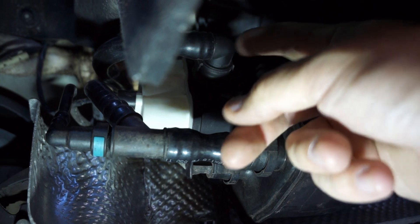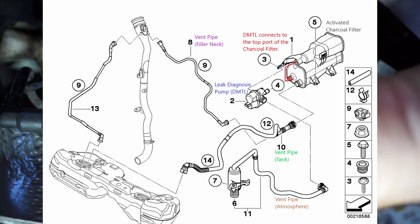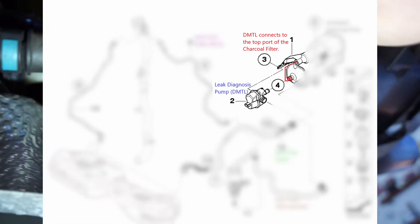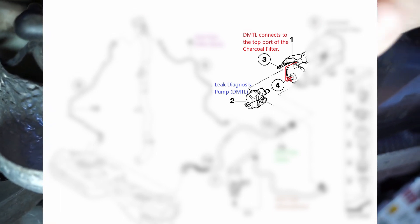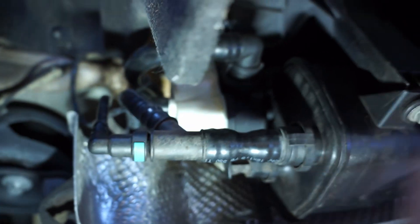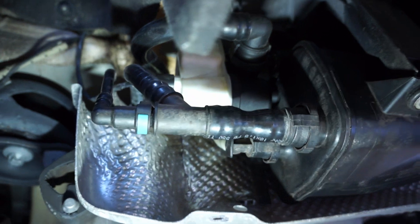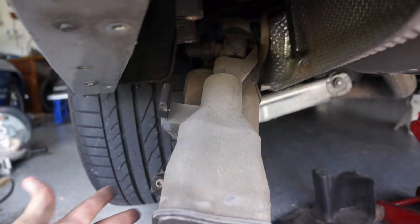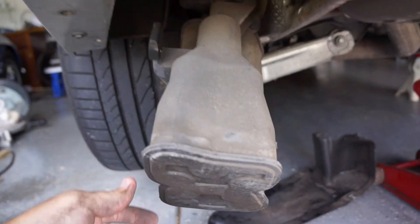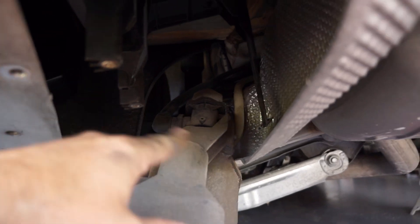Another time it draws air in is when it performs the test. This is a diagnostics module attached in the back right here. That thing is a diagnostics module and it will draw air in and figure out if there's a leak in the system. Once you remove those two 10 millimeter bolts, it will hang down here, kind of hanging on these vent lines up here, so you just have to remove those.